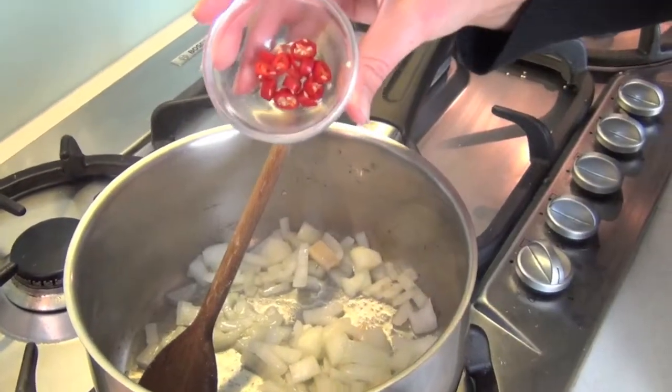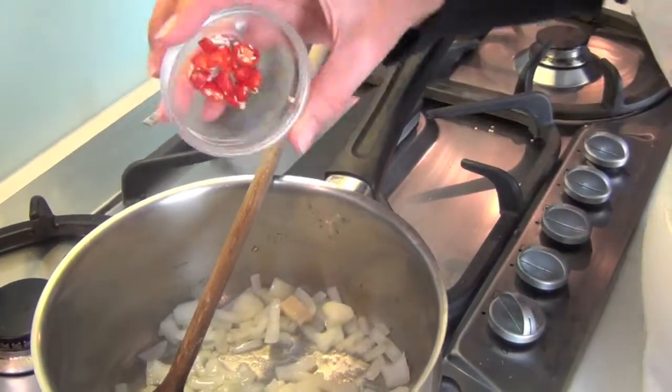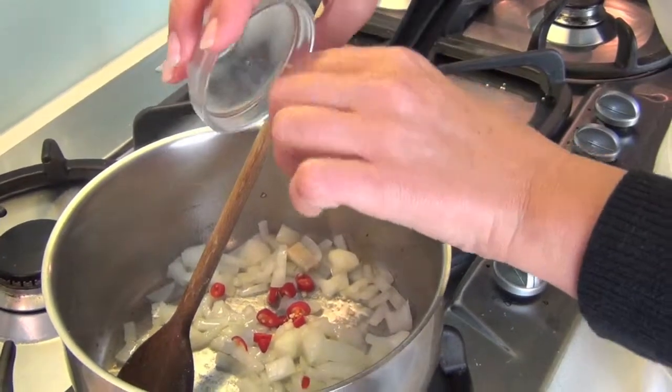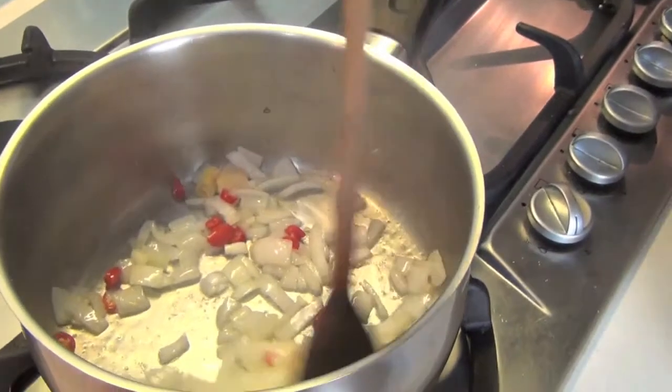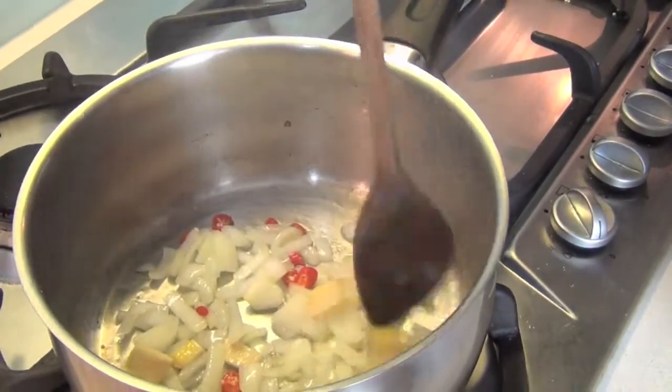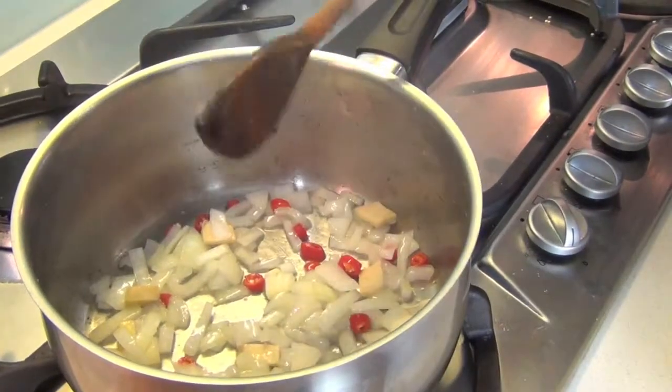Here are two red bullseye chilis. But if your preference is for not too hot, you can either deseed them or use a green one, just if you can't handle the heat or you have any family members who don't like spice. Now we're going to let this cook down until it's translucent.